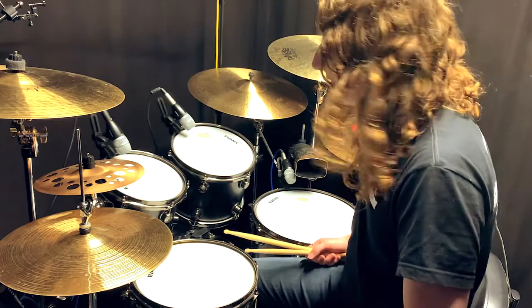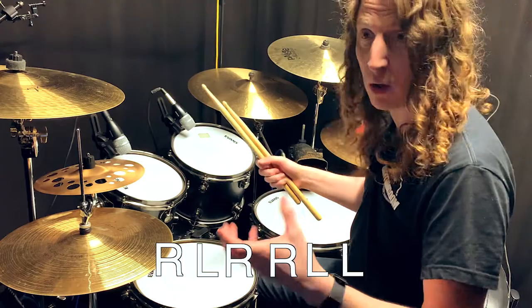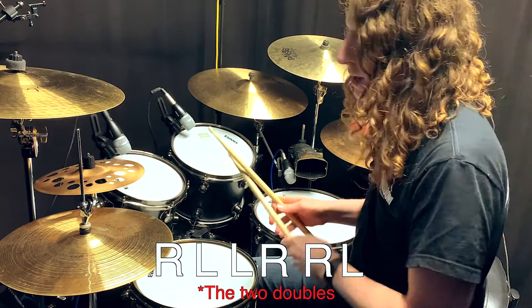The six-stroke roll is based around the paradiddle diddle family. If you don't know what a paradiddle diddle is, that's right-left-right-right-left-left. With a six-stroke roll we're taking that double at the end of your paradiddle diddle and putting it in the middle.